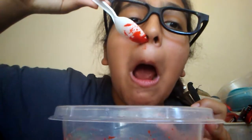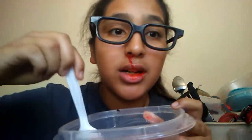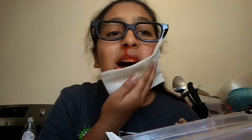He's one of my subscribers. It's fake blood. Oh, it looks so real! Tastes bad. Tastes so bad.